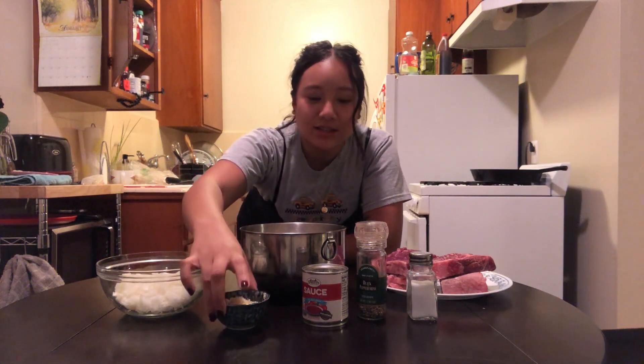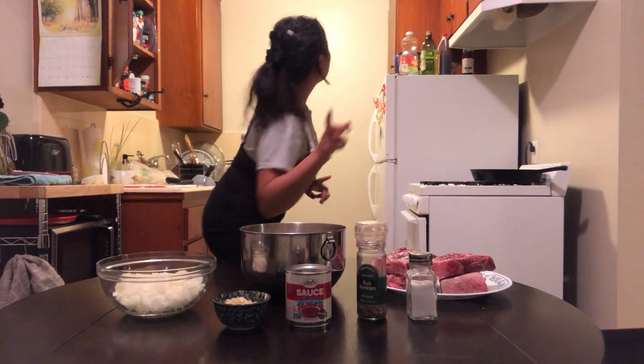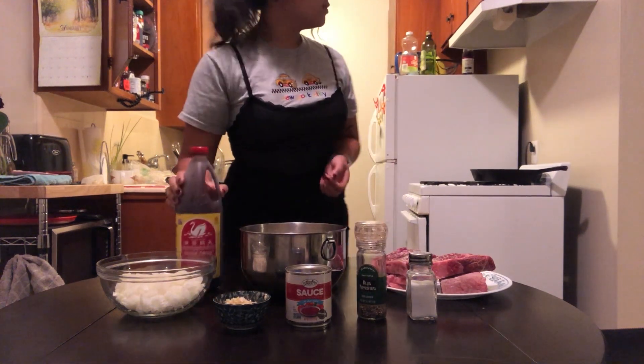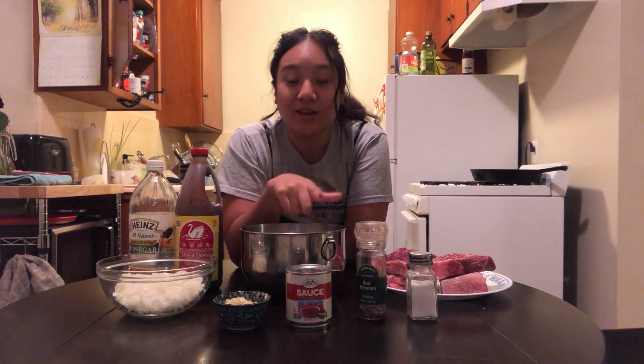The ingredients are really simple. All we need is onion, garlic, tomato sauce, salt, pepper, some beef, and soy sauce. It's kind of like adobo since you use soy sauce and vinegar to season it, but it's traditionally cooked with beef and potatoes. And you add tomato instead of just soy sauce and vinegar.